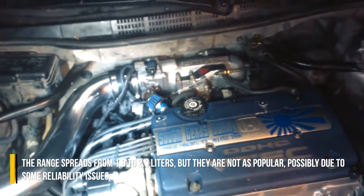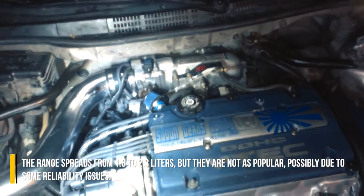The range spreads from 1.8 to 2.3 liters, but they are not as popular, possibly due to some reliability issues.